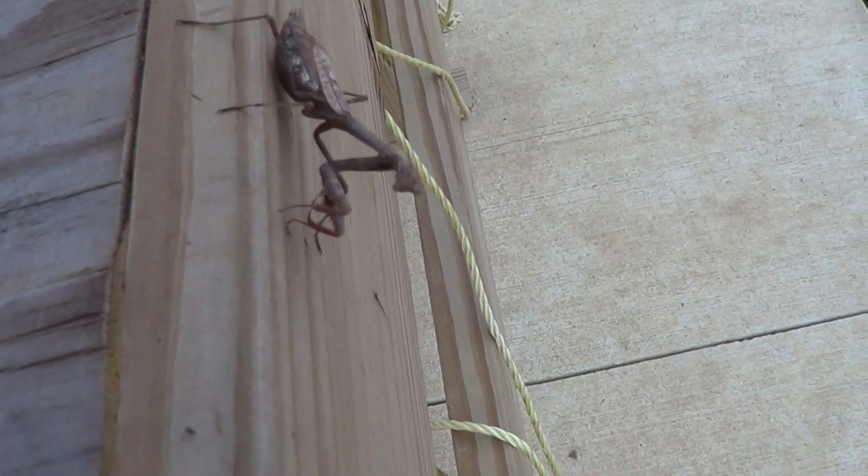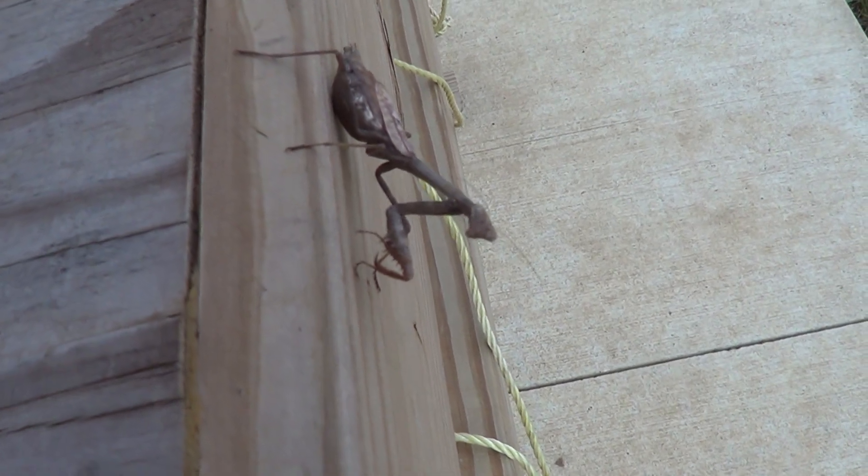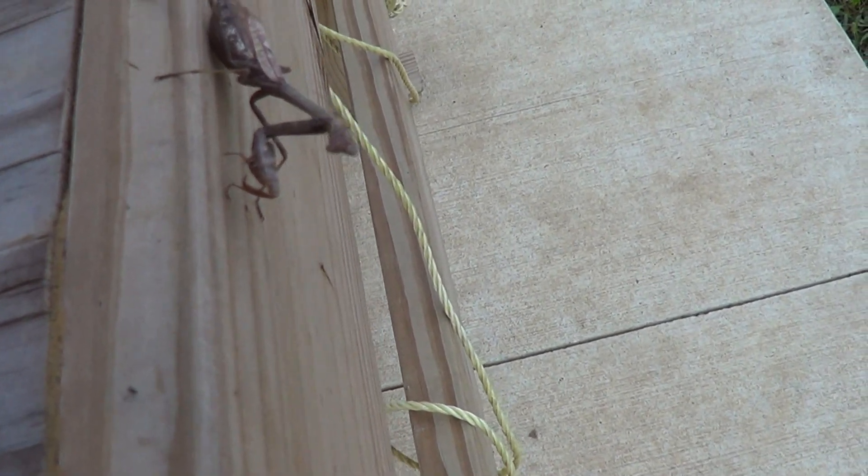A little visitor at the range — some kind of a mantis.